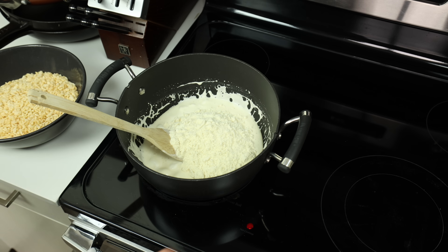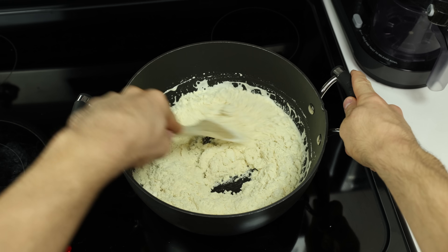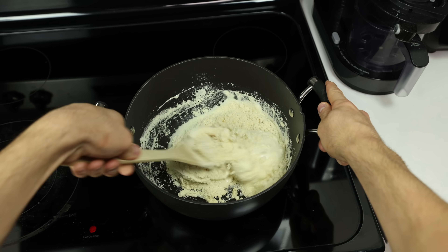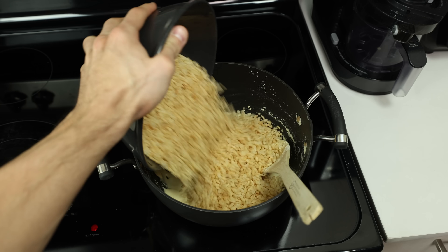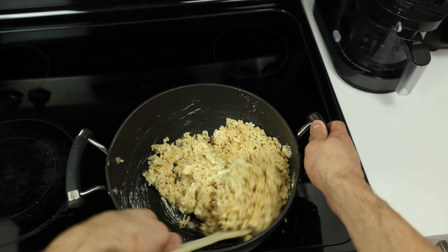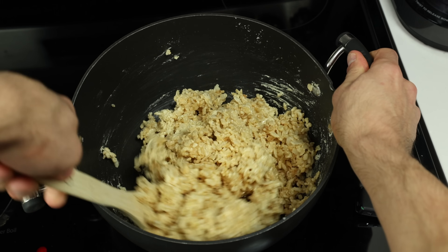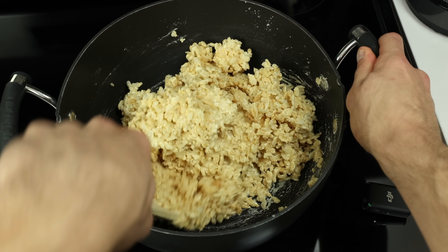As soon as the protein powder is added, remove the pot from the heat and start mixing. Mix until there is absolutely no powder left in the pot and you are left with a thicker paste-like consistency. Then finish off by adding the crispy rice to the pot and stirring right away. If the marshmallows cool down, the crispy rice will never mix into them and there will be big clumps of marshmallows in certain spots with no marshmallow at all in other spots.